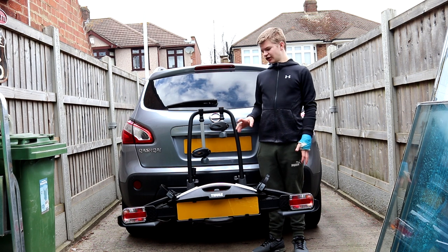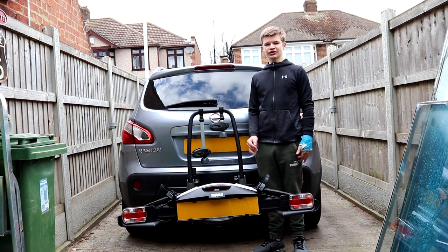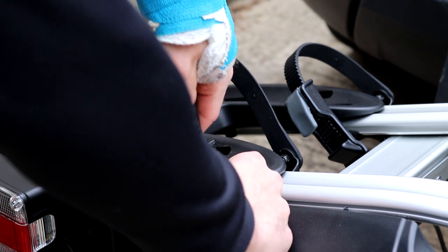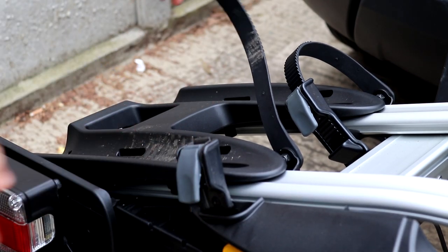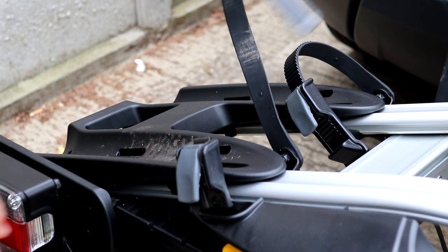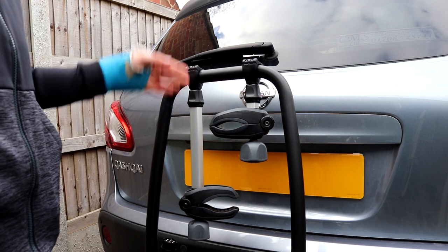The Fuel 925 Velo Compact holds two bikes. There is another Velo Compact, the 927, which holds three bikes, but I'll be showing you how to put two bikes on today. First you want to make sure the nylon straps are undone — these are basically just going to go around the wheel to make sure it doesn't sway from side to side. There's one here and one on the other side, so just make sure they're both undone.